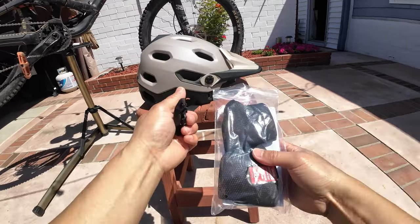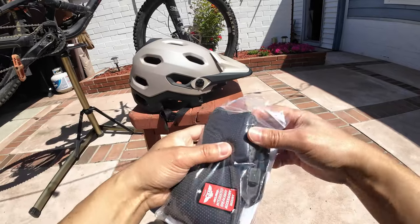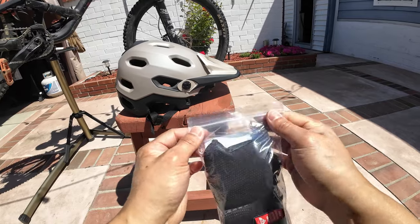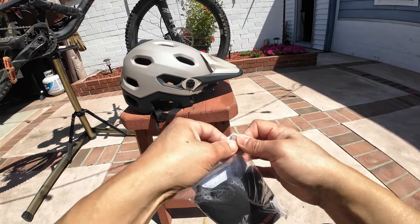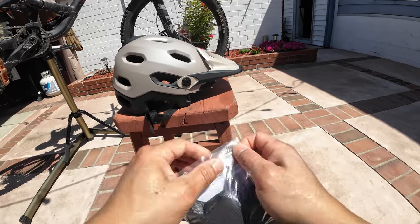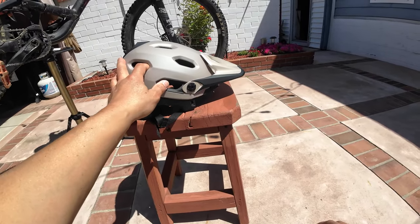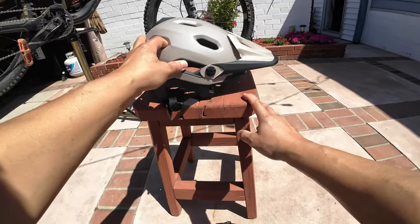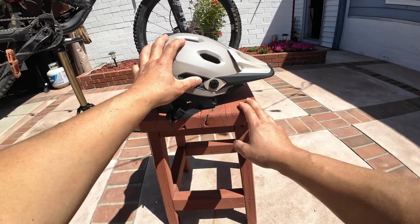Speaking of vents, I do notice that the vents on this are a bit smaller than the 3R, so I'm going to assume it's not as breathable. And I can tell you from experience — I don't necessarily need to assume — it's already noticeable that having this helmet, excluding the actual chin bar, definitely made me sweat more.